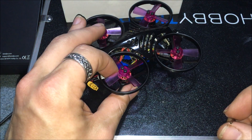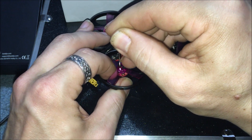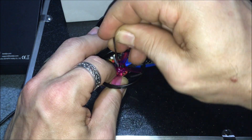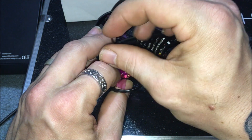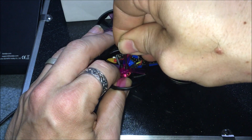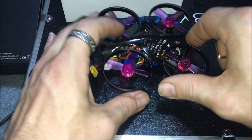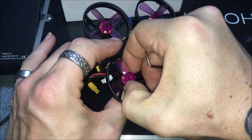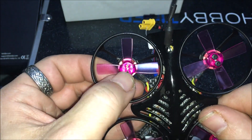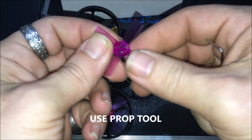Now we'll show you how to change a propeller. Put your finger in the center so the motor can't spin, then unthread the propeller screws. You really have to get your finger in there because if the motor is spinning you won't be able to unthread the screws. The screws are on there pretty snug, which is a good thing. Go ahead and unthread them all, pull the propeller up, and it should come off the shaft. There's a little pin in there that it sits on.